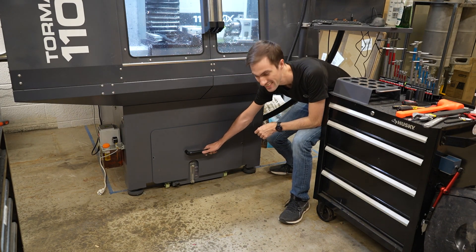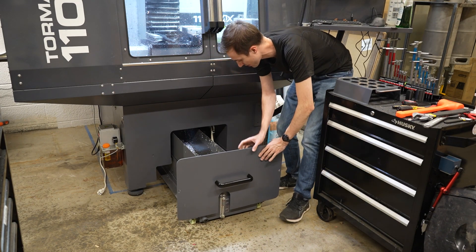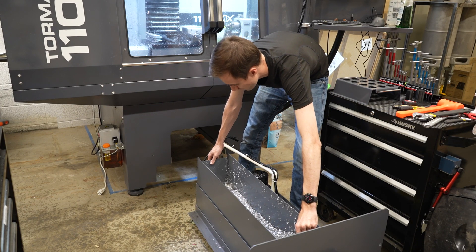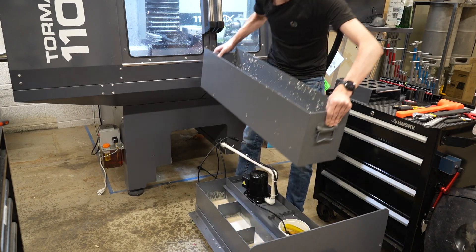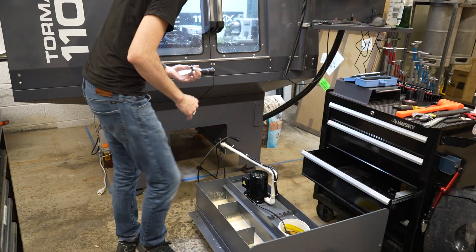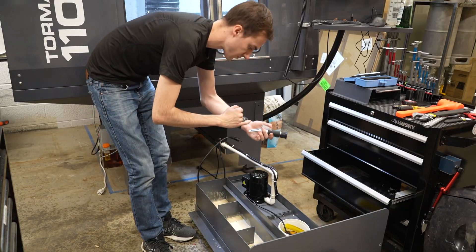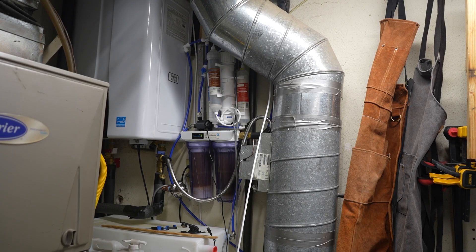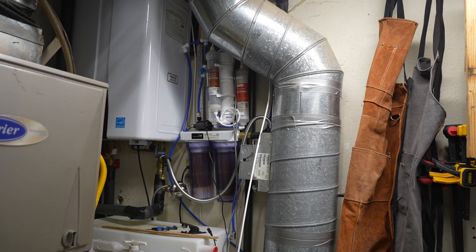A quick test of the coolant pump shows that everything's working perfectly. With the upgrades complete it's now a lot easier to service the coolant on this machine. Pulling the sump out and removing the chip screen lets me access the coolant. Then I use a tool known as a refractometer to check the amount of oil in the coolant. The coolant was at a Brix of about six, so we need to add about one-to-ten oil to water when we top up the five gallons of coolant to get an eight percent mixture.